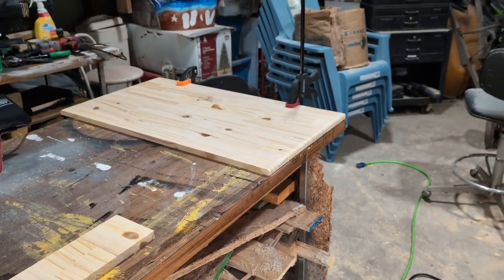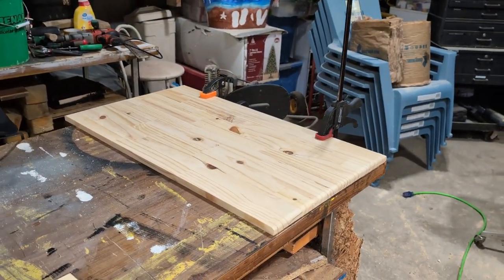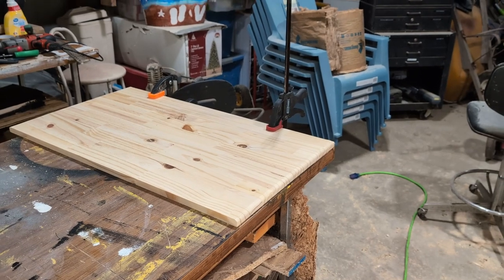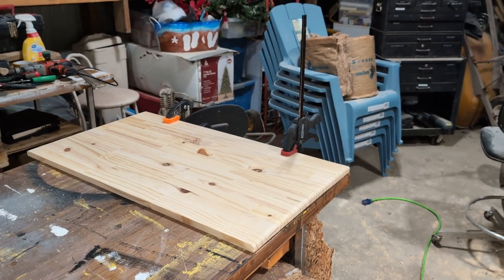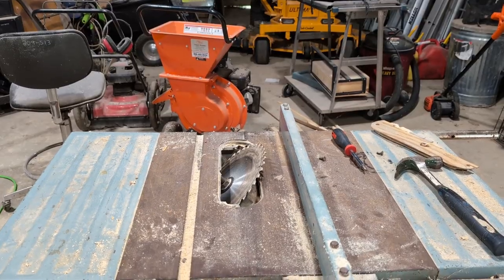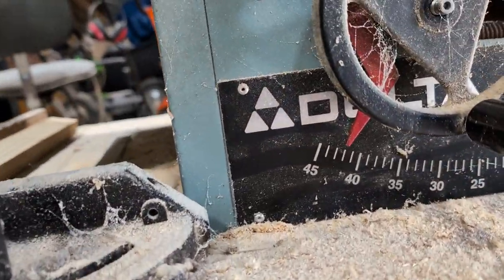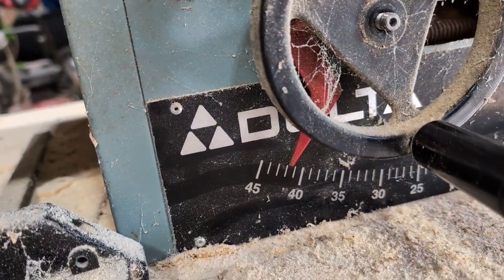Now we have to cut in the French cleat that we want. This will be the main support for holding this on the wall. So I'm getting ready to cut in the French cleat — bear with me.